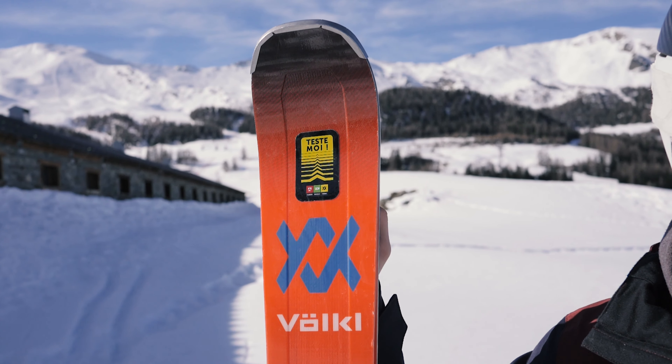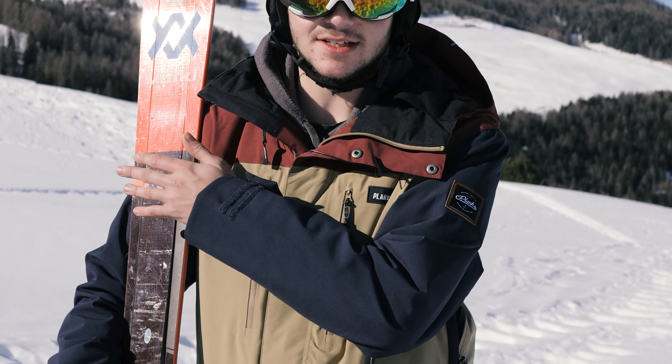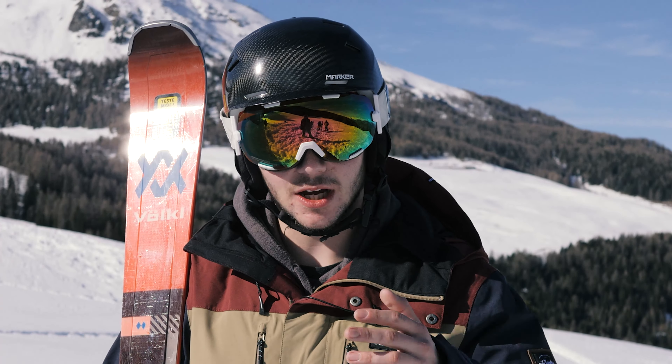What Völkl have done is they've built a fairly stable woodcore and wrapped it — similar to what they do in the 74 — in a fiberglass wrap.